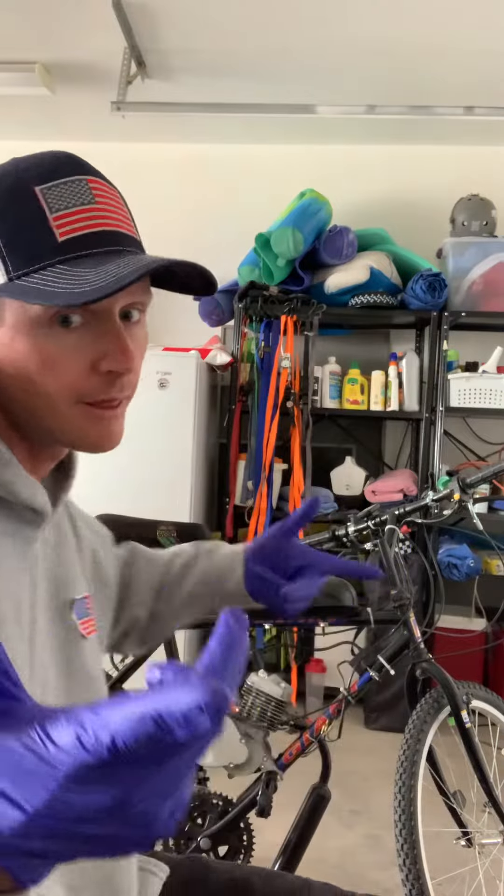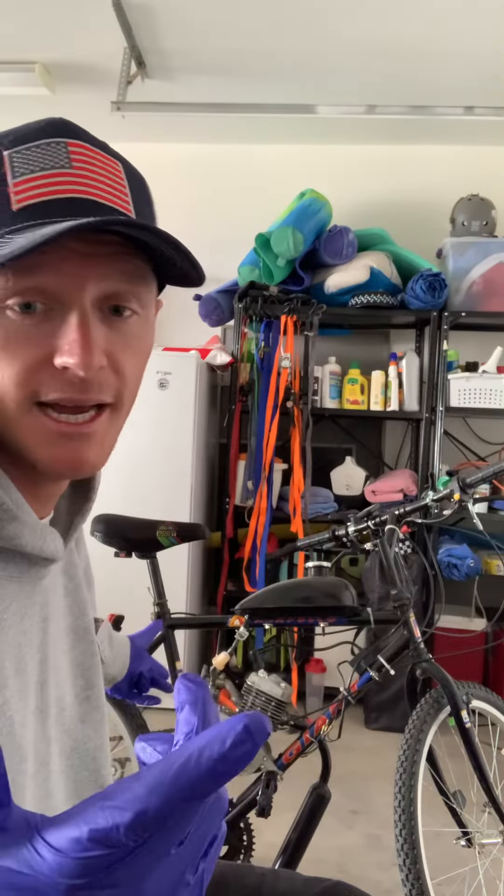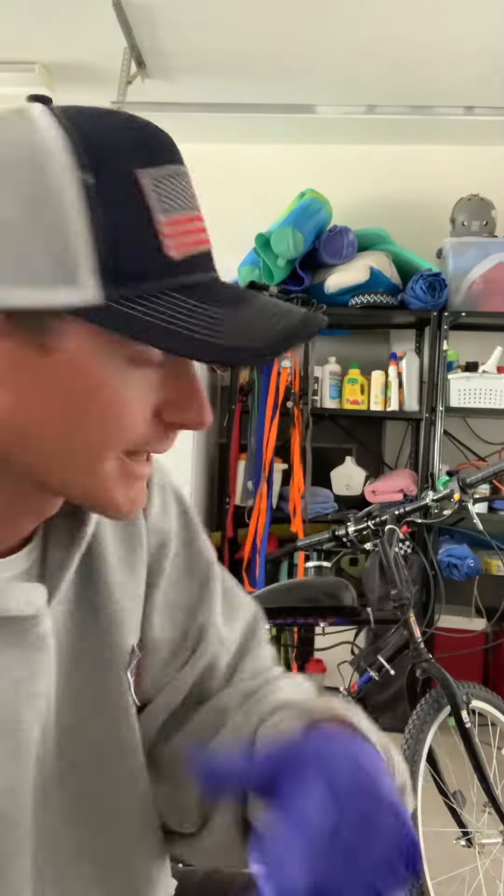Hey, what's up? I'm in the garage. We got a couple issues with the motorbike — I don't even know what to call these things, but it's badass. eBay, like 90 bucks.